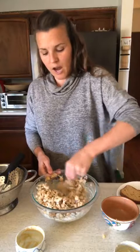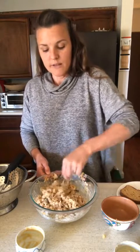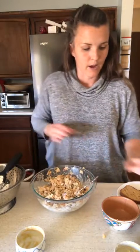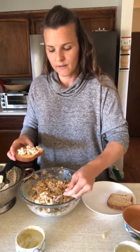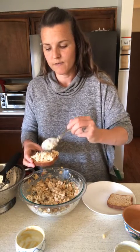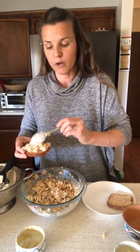Then just mix it all together. You can see how easy that is — so, so easy. This is a great meal for kids, if you're on the go, or if you're super busy you can take it with you. It's great on top of a big salad, or on toast. I've got my gluten-free toast here and I'm just going to put this on open-face, so I get more ingredients and less bread. You can also top it with some lettuce on your sandwich.